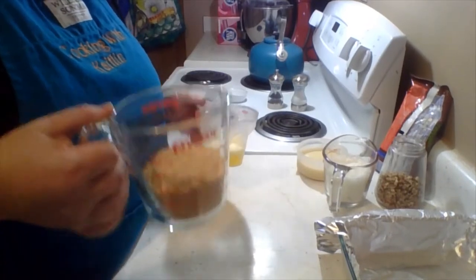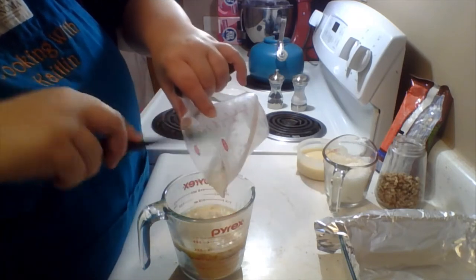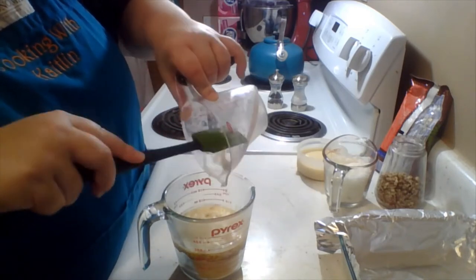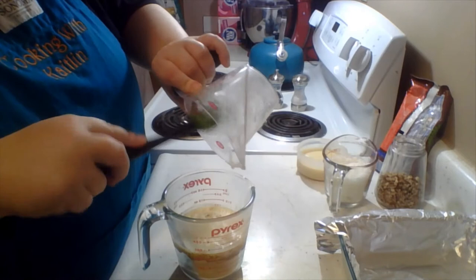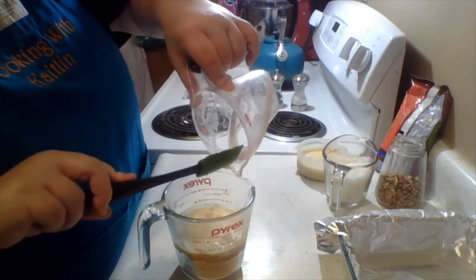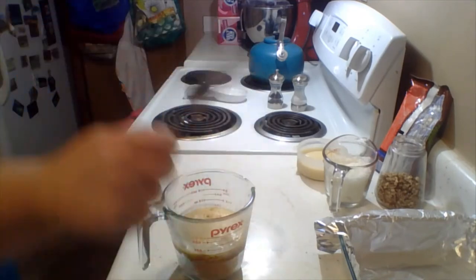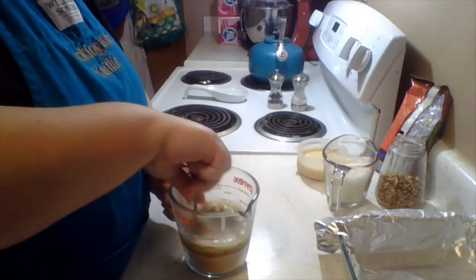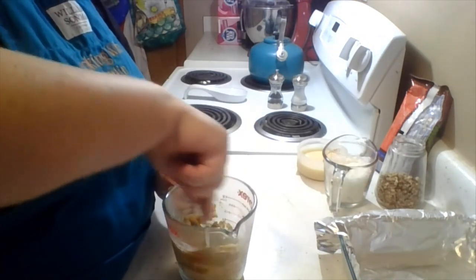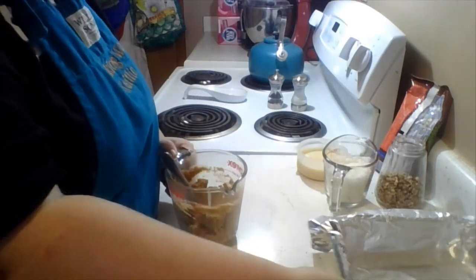Alright, let's get that out. We've got six tablespoons of melted butter to mix in there. We're going to go ahead and mix it all nicely together.